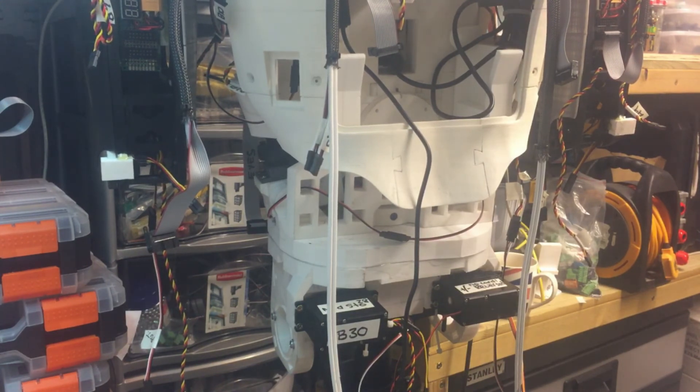I don't want to try and get back into that servo because it's really hard to reach and I'll probably break everything. I've got it working at the moment, so this is going to do.